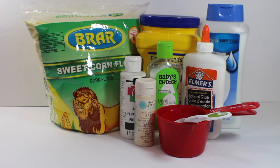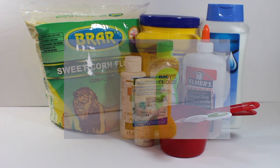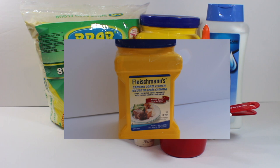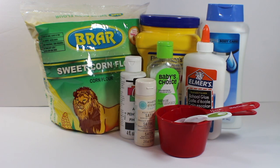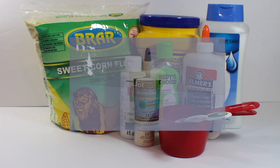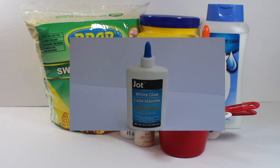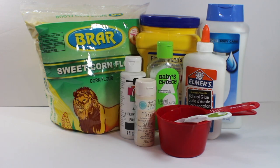Here are the ingredients you're going to need to make this project: corn flour or cornstarch, which you can pick up at your local grocery store; body lotion, which you can get at a dollar store or pharmacy; and Elmer's glue — you should use PVA glue, and you can get this at a dollar store or Office Depot.